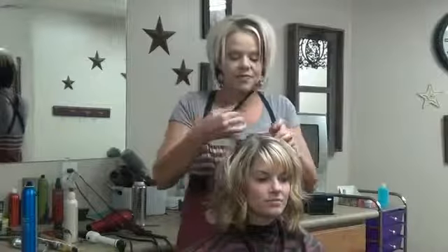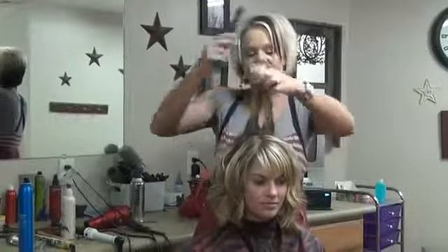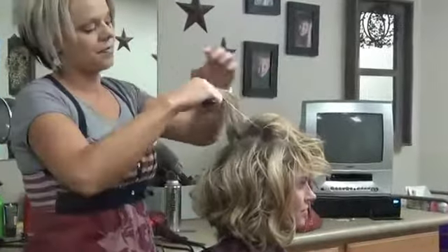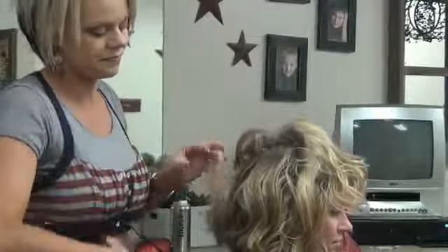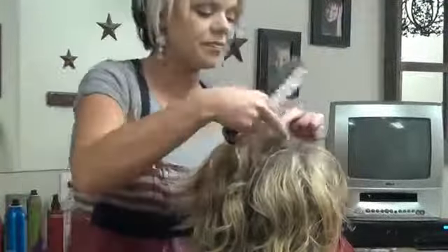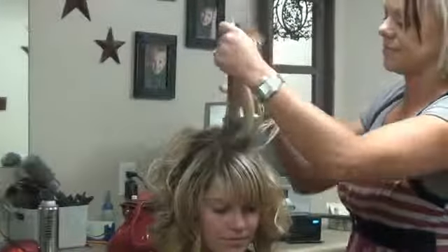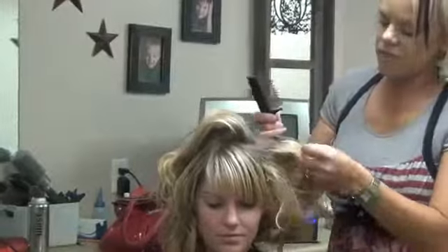Then I'm going to take this section at the top and I'm going to backcomb this. Let me turn to the side — just because I want it full up through this crown area. Then I'm going to come to this side and backcomb this area too.